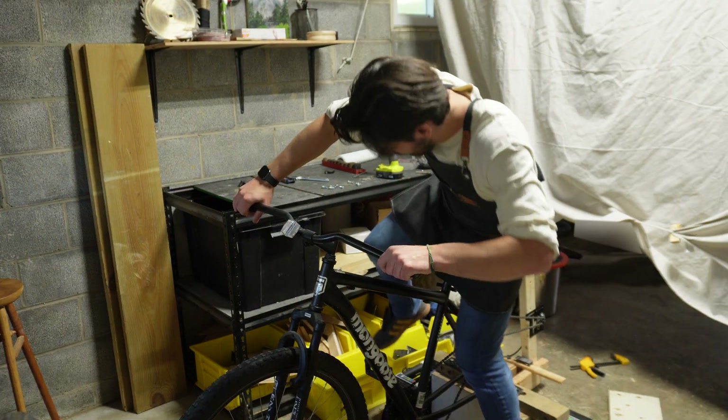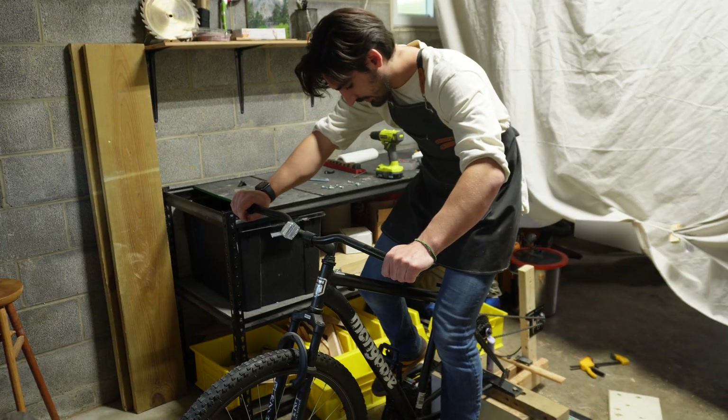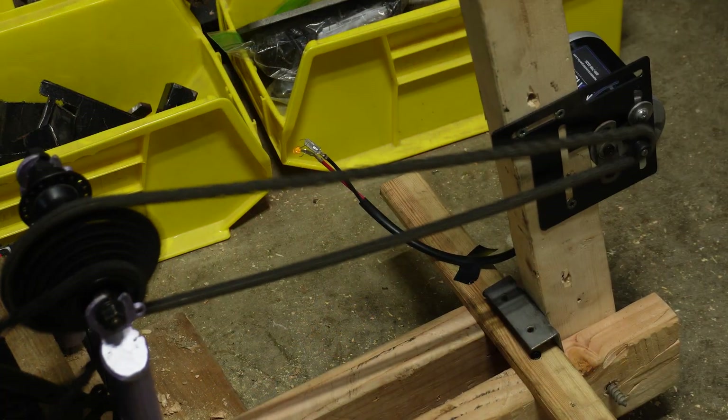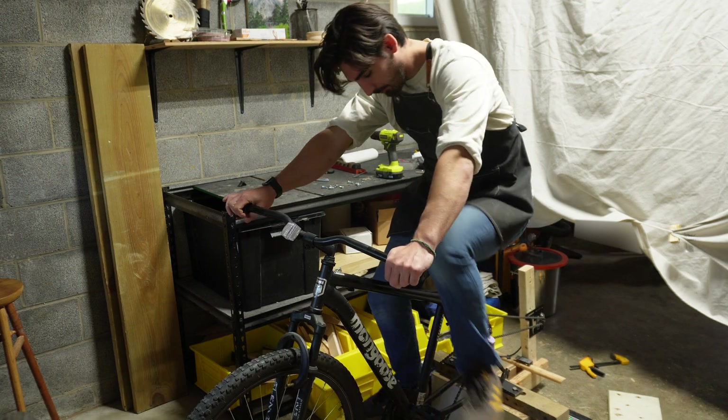Now that we've done some upgrades to the system, let's see how much easier it is to power the LED compared to before. That turns on with way, way less effort than before.